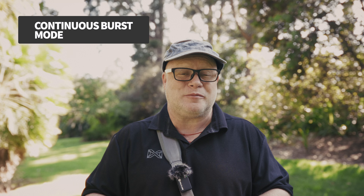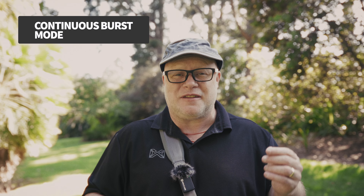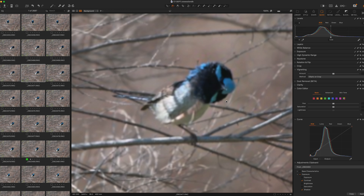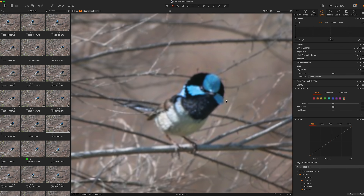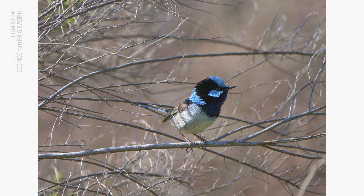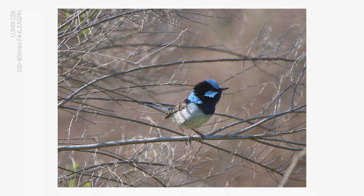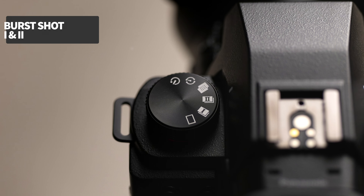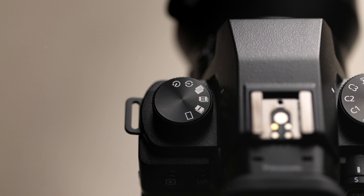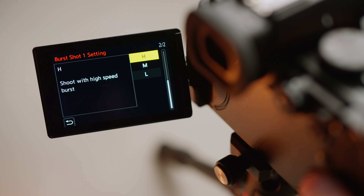Burst shooting is a critical part of bird photography. Even though the G9 Mark II can deliver a stable image, often the birds are going to be on the move anyway. So it's nice to have a series of shots to draw from, instead of just a few. Continuous burst means you can pick the perfect moment from your RAW files. You can access the continuous burst mode via the drive mode dial on the G9 II. You have two presets to choose from, marked one and two, each of which can be assigned a burst speed in the menu.